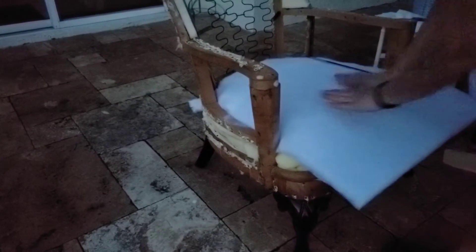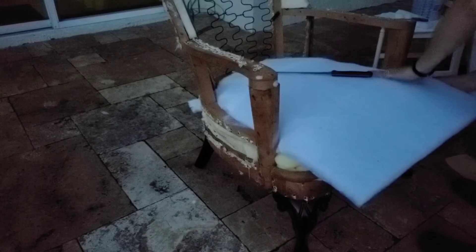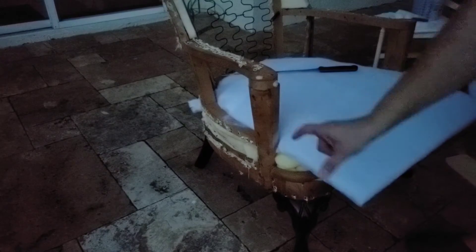This is what we got so far — hard to see. I have to cut it, so let me see how I want to cut this. We're going to cut it, trace it around the form, and then I'm going to wrap another one in the front.